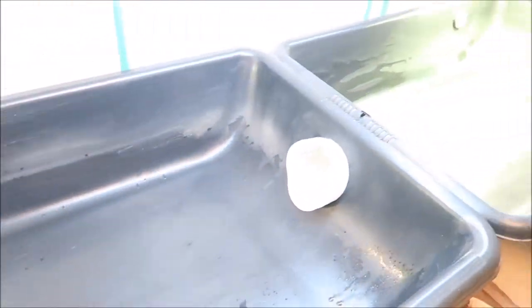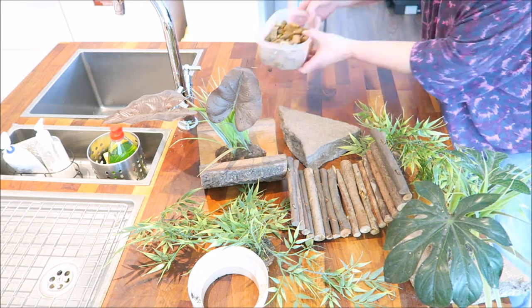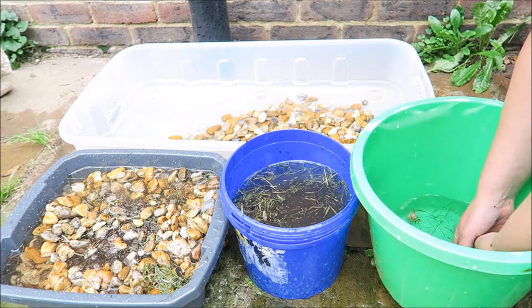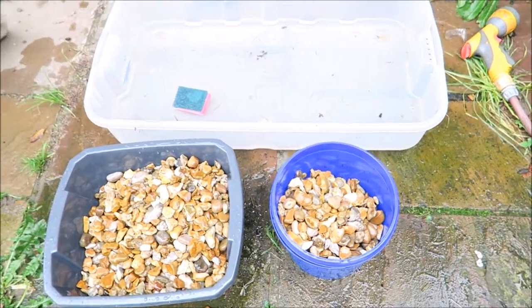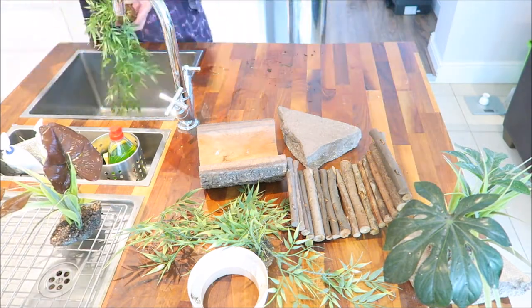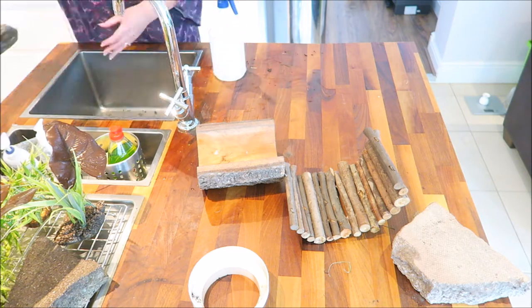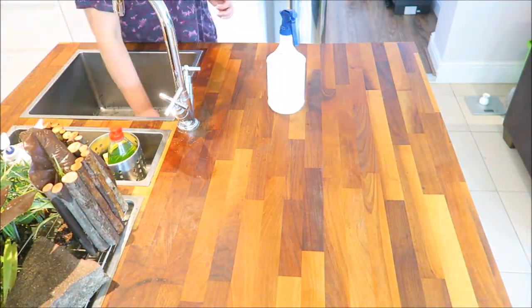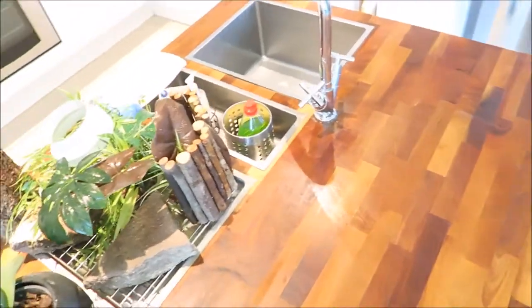That's the three tubs cleaned and disinfected, and now we'll clean and disinfect the other items from the tortoise table. The first job is to wash the stones — we take these outside and rinse them in cold water. Then the next job is to clean the rest of the items, and then we leave them to air dry.